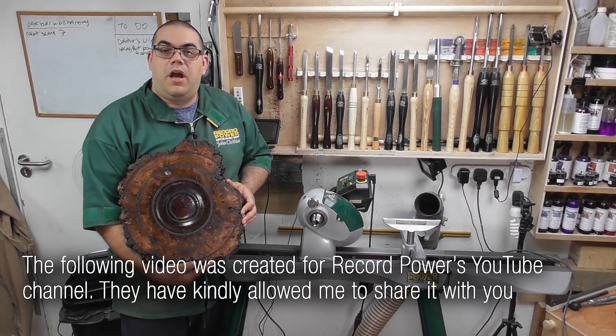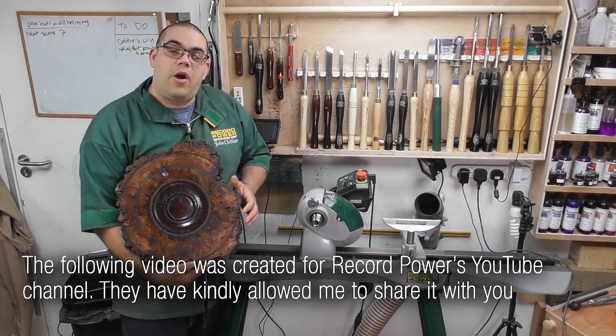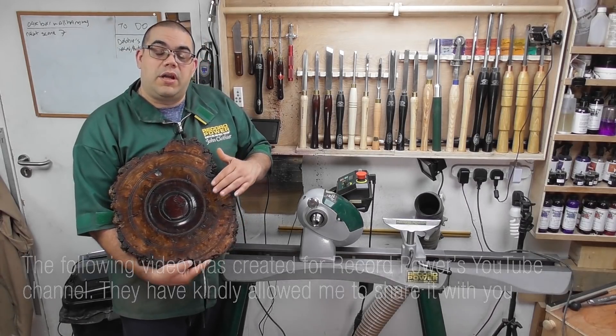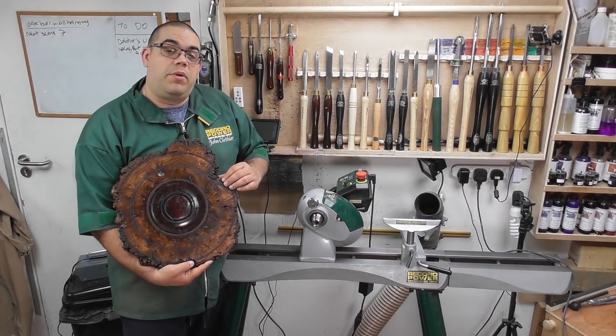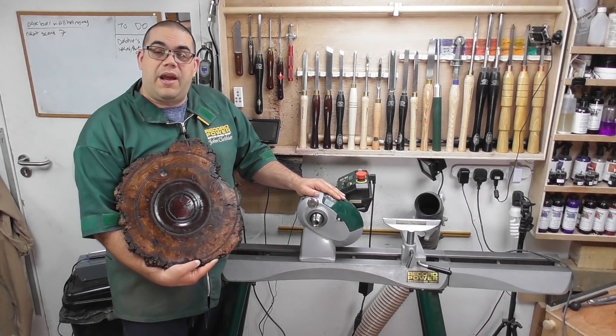Hello, my name is John Clothier and I'm a woodturner from the UK. Today I'm going to show you how I made this 18 inch oak burr wall hanging, how I coloured it, how I used pyrography to apply some texture, and all done using my Record Power Coronet Herald.